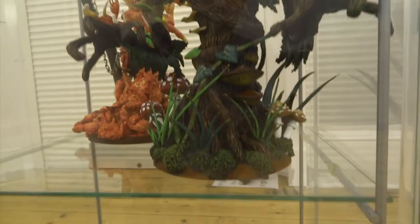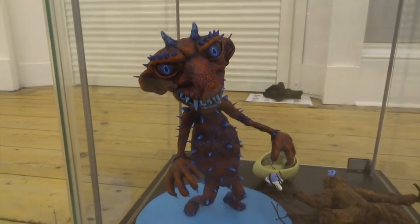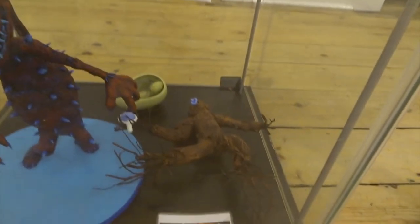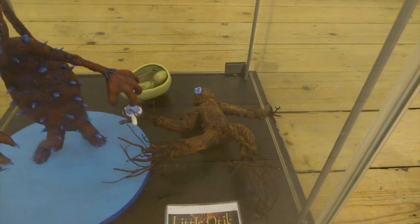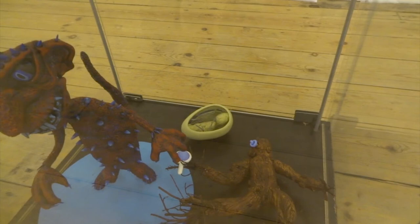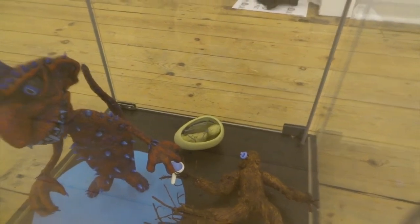Moving down to the bottom shelf of this cabinet, we've got my devilish imp. I was quite pleased with the colours of this one — blue and red, quite unusual, and he's pretty creepy looking as well. Little Otic is from a very unusual movie about a baby which is made of tree roots. You can see at the back there I've also got a little egg embryo — a mini one that I've started to make, but it's a work in progress.